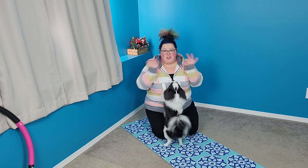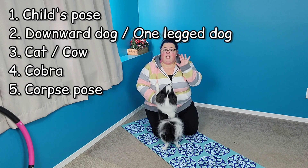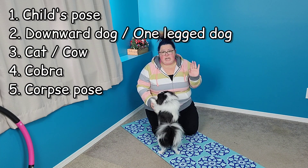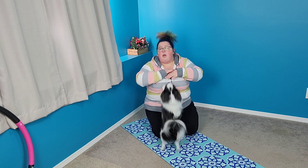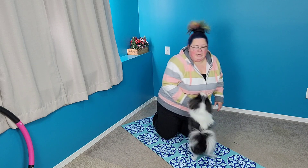Hey there, I'm Laurie and you and I are going to do a workout together, also with Ted. Today's workout is going to be five yoga poses that you can do any time of day — morning, noon, night, 3 a.m., whenever you want to do it. Let's get into it.